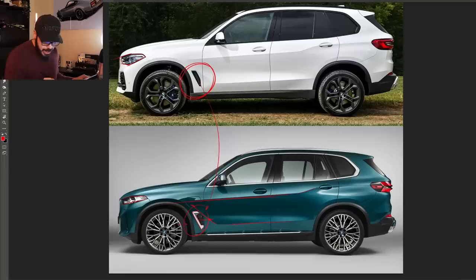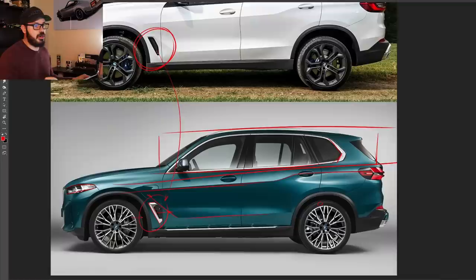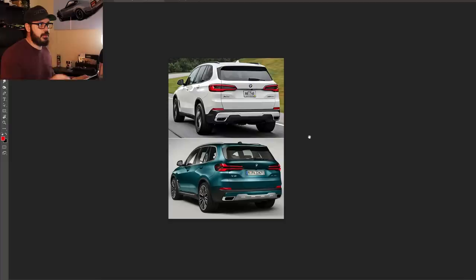Other than that, it feels like it's the same X5 — it feels like a mild facelift. Everything above this point, the greenhouse looks exactly the same, which is not a bad thing. We still have the Hofmeister kink intact — thank you BMW for that. And it looks like these are 22-inch performance wheels with performance tires on it as well.